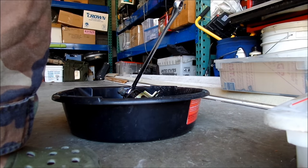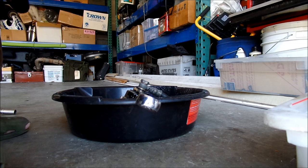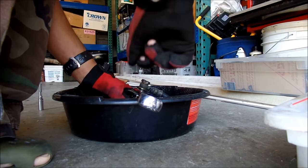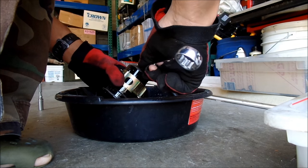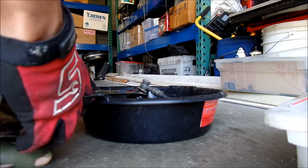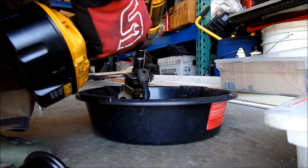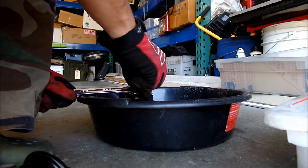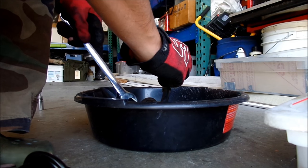Next I'm going to loosen this banjo line — this fuel line — from the top of the filter. It requires two 19 millimeters or three-quarter wrenches in this case. What you want to avoid is just trying to hold the filter and loosen the top nut, because it may start rotating in the bracket even though it's keyed and holding fairly tight. So get a wrench on the top section here, then get something to loosen it. Make sure you hold it — and there you go, the line is free.